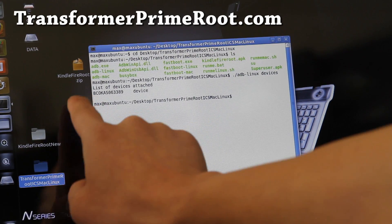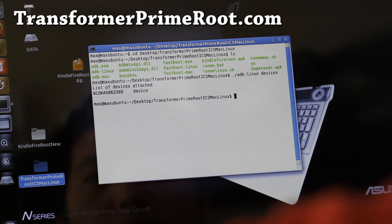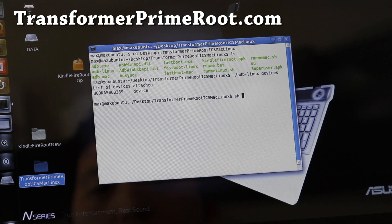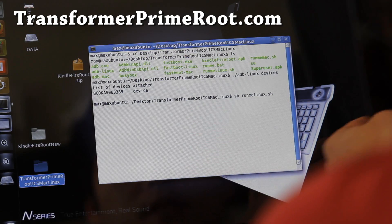If you get a bunch of numbers and 'device', you are all ready to go — you don't have to install drivers, so this should work just fine. Next, what you're going to type is 'sh run-me-linux.sh'. Or if you have a Mac, change 'Linux' to 'Mac'. And basically, it's going to start rooting.